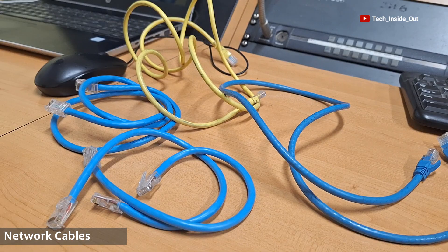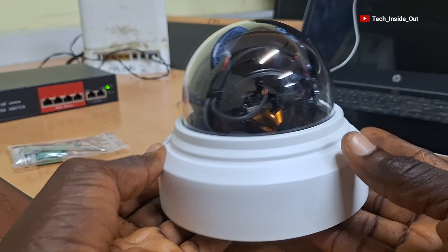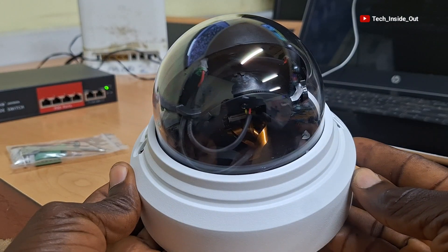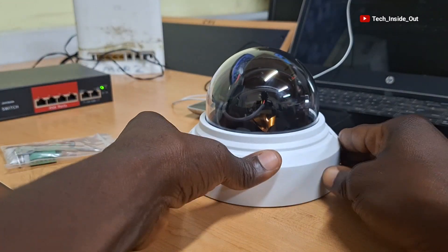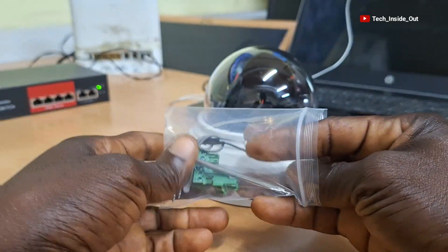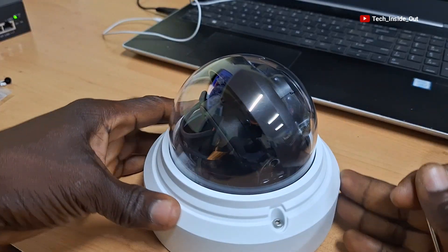Here are already terminated network cables to be used in connecting the various devices in this setup. Because the connection ports of this camera are housed within the camera itself, begin by opening up the camera through the screws around it. So with the help of a provided Allen key, we'll loosen the screws.